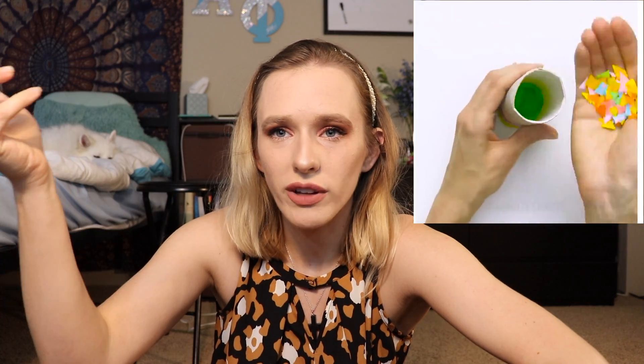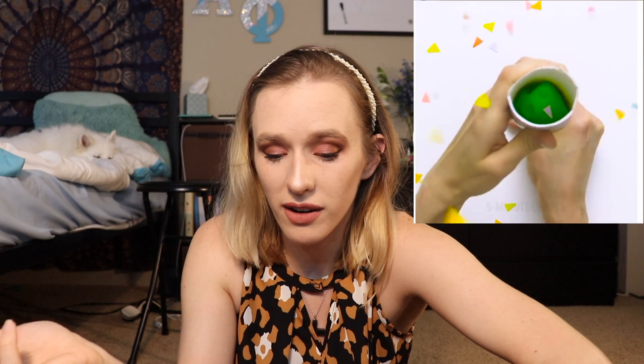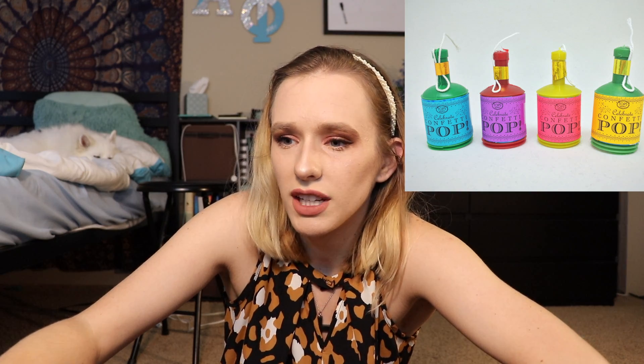The first one I came across was this confetti cannon you make with toilet paper. I was going to do it, but I already had a full roll of toilet paper going and I was not about to be wasteful. But imagine going to a birthday party holding your confetti thing — it might tip out. You could just buy one of these things at the Dollar Tree; it has like 30 of them in it. I also didn't really want to vacuum this up.